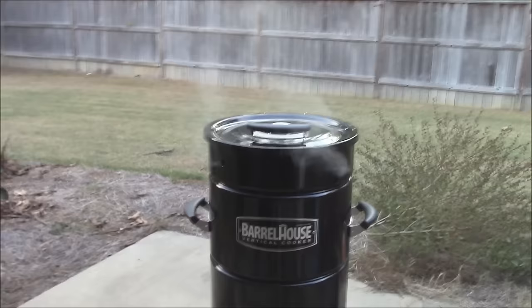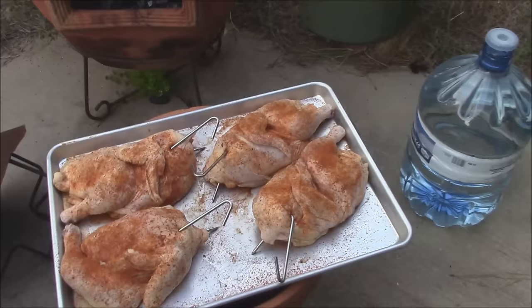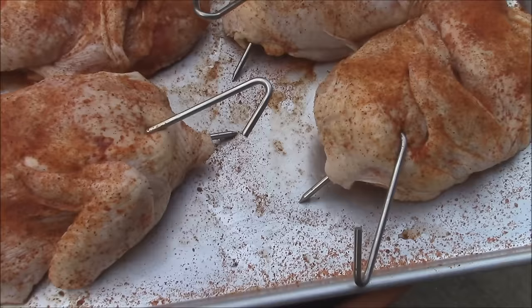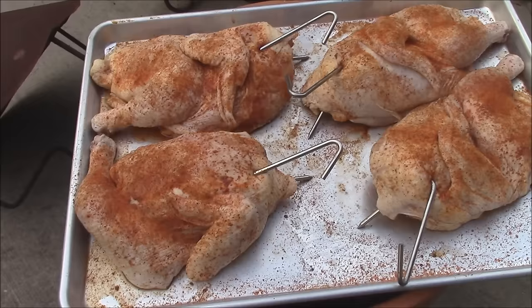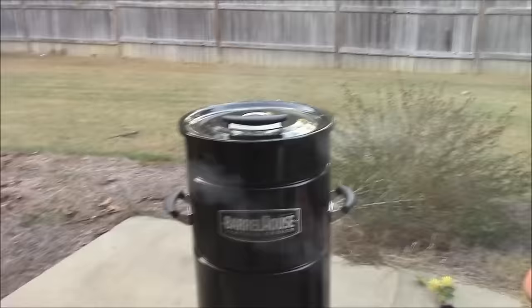I'm going to use this hanging device to hang hooks on — to hang the chicken halves. We'll go ahead and put that in on the first ring up high. With the Barrel House Cooker, the meat comes with these little hooks. See how I've hooked these through the chicken — I hooked through the white meat side because you're going to let the dark meat hang down closer to the fire, since this is going to cook a little bit faster. This is the way you want to get it started. We're going to hang those in the cooker and let them cook away.